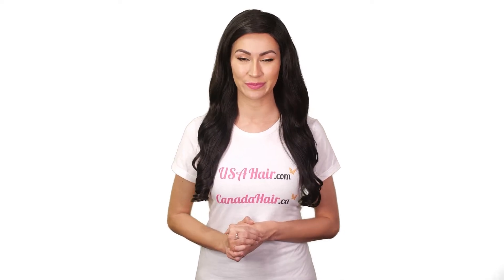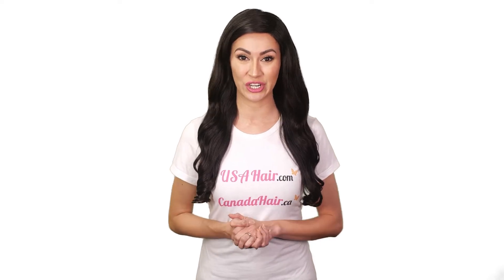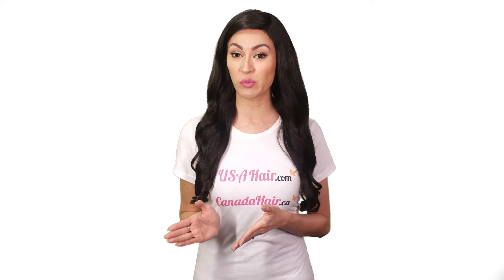This is especially important before entering the shower and before bedtime to prevent the toupee from matting and tangling. Use good quality hair shampoo and conditioner. Always use gentle and hydrating products. Stay away from ones that contain sulfates and alcohol.